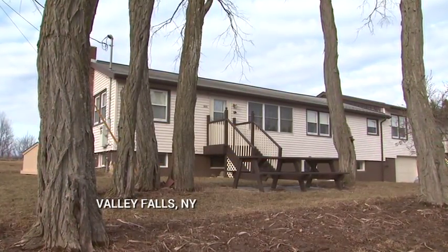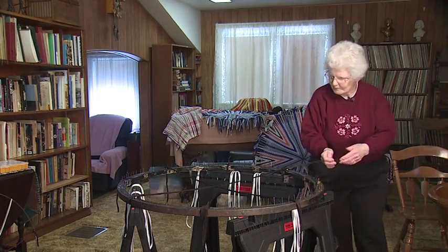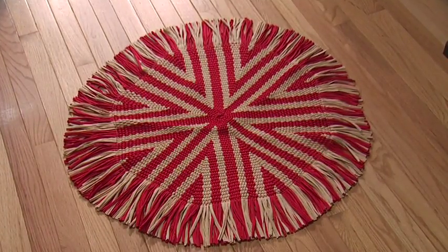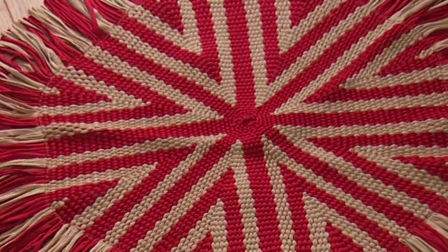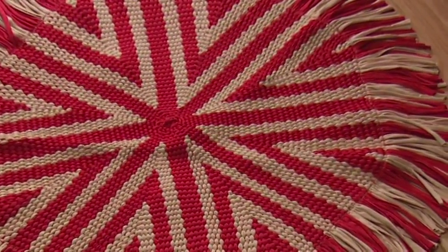In her home in the small town of Valley Falls, New York, Françoise Wemet can be found weaving on an unusual loom — an antique wagon wheel with nails driven into the wood. The rug Françoise will weave will be circular like the wheel, the colorful pattern emanating from the center like spokes. And it will be unique. Today she is the only person carrying on the craft in this part of the country.